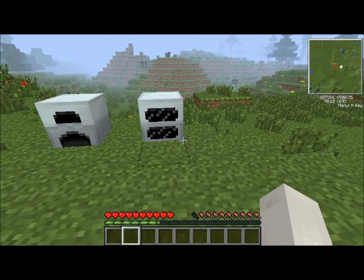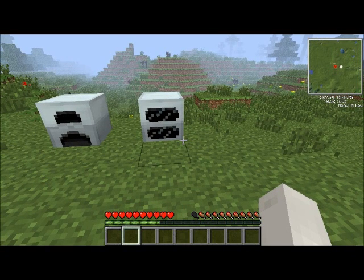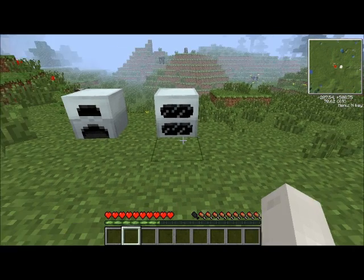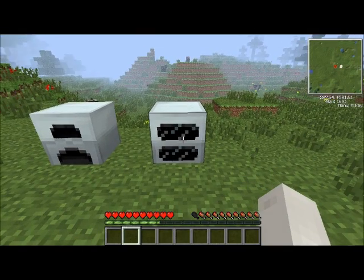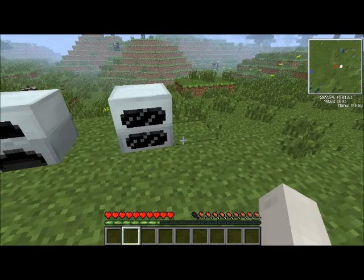Hi everybody, Spluff5 here, and this is episode 3 of Industrial Craft for Dummies. Today we're going to be covering energy transport and storage. I've already shown you the batteries that you can put power into and carry around that way, but I'm actually going to be showing you wiring today. Okay, let's get straight into it.